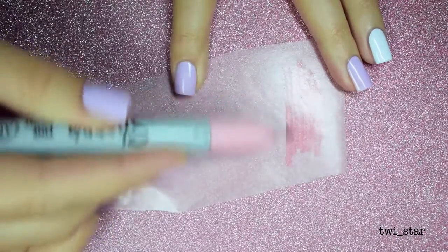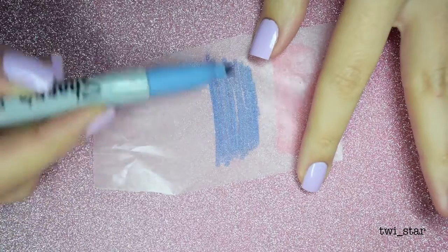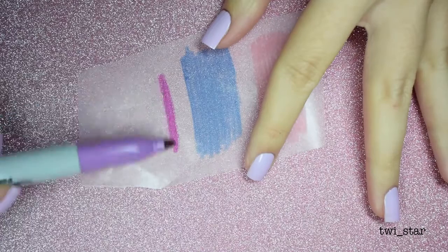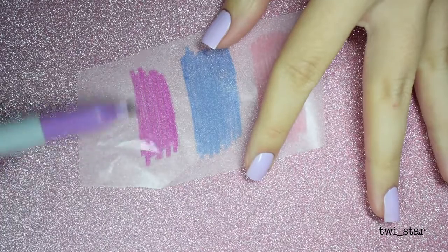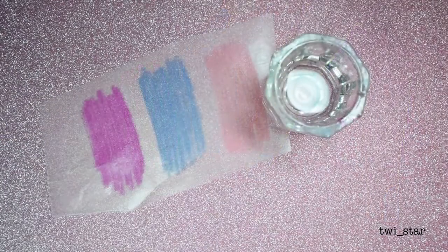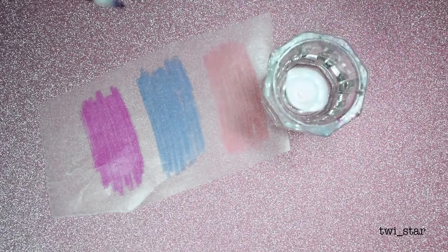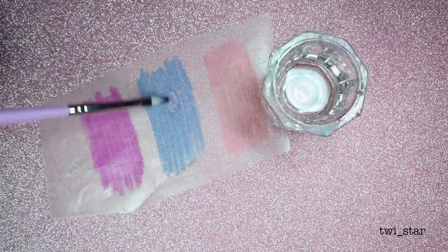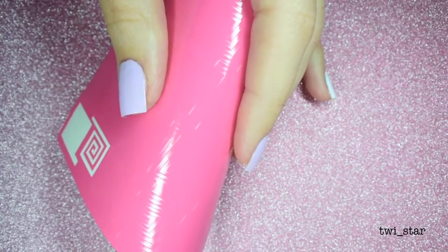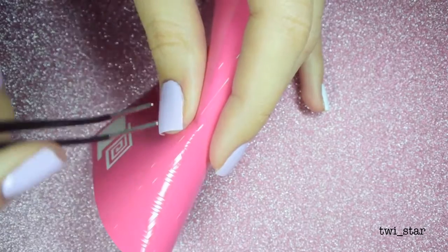Now I'm gonna take a piece of wax paper to draw on with my Sharpie colors. This color ended up being a little difficult to work with because it was so light — these are probably the lightest Sharpies I've worked with on a Sharpie mani. By using the wax paper, it allows you to dip your brush in the 91% isopropyl rubbing alcohol, which dissolves the Sharpie ink and lets you transfer it to your nail.